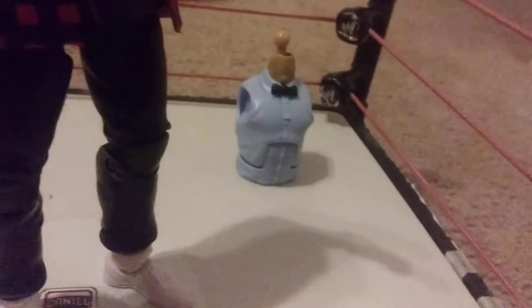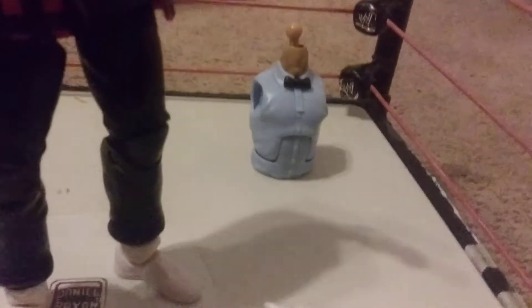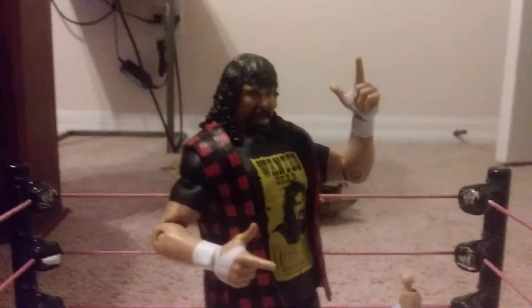The referee — Danny Davis — is his torso, and Mick Foley's changeable hands. As you can see, he's got the bang bang hands on right now.